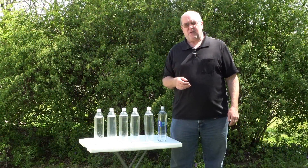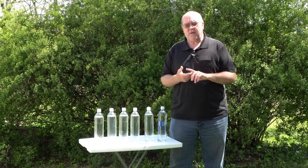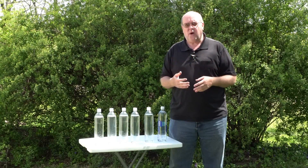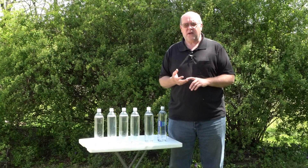Hey everybody, Backpack Hack here coming at you with another trail tip. This is a tip for everybody — backpackers, hikers, campers, even preppers out there. We are mostly made of water; water is very empirical to our existence. We need water, we require water, and without it we will die.